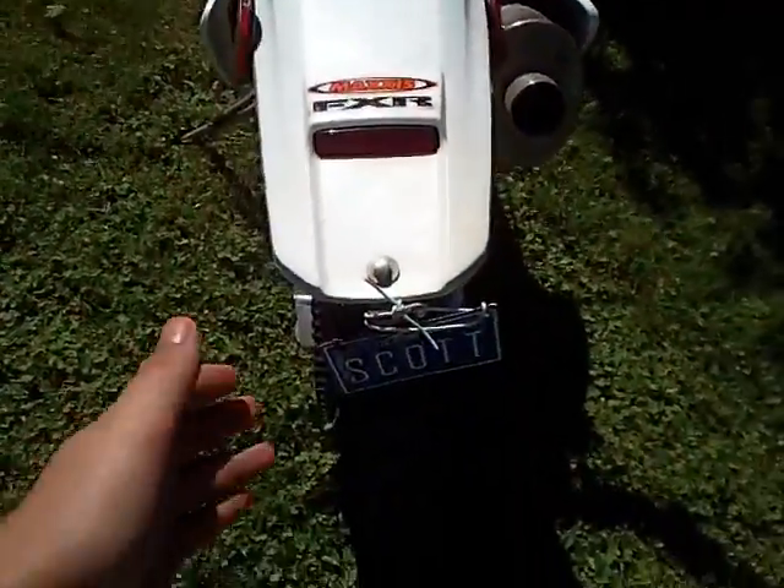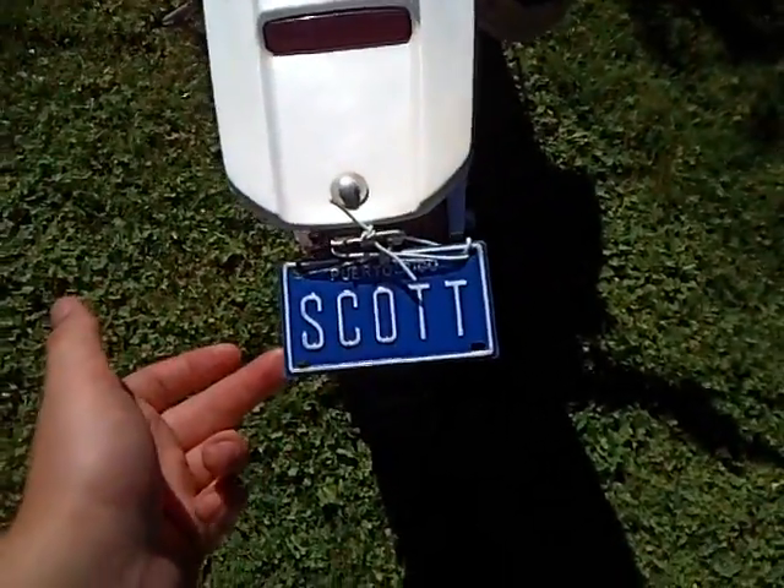And I have a new license plate. See? My license plate, with my name on it.